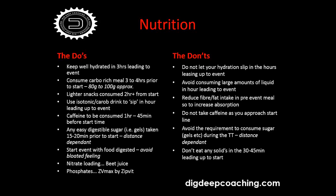Avoid the requirement to consume sugar during the time trial — distance dependent. You don't need to take food in a 10-mile time trial; you should have enough glycogen to sustain a hard maximum effort for 20 to 45 minutes without needing a carbohydrate snack. Don't eat solids in the 30 to 45 minutes leading up to the start — anything you take should be liquid or gel form.